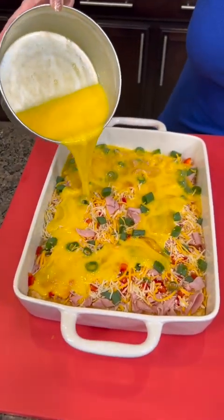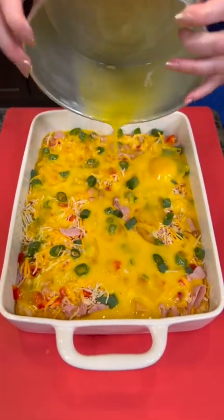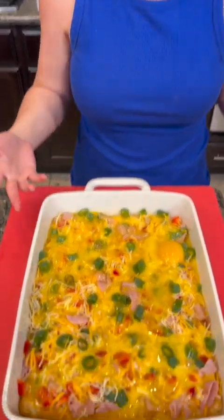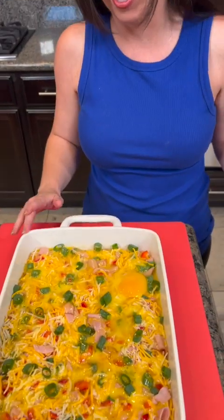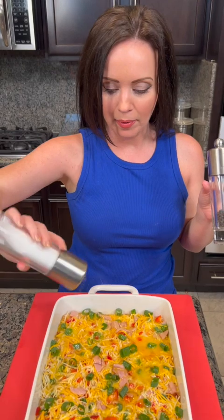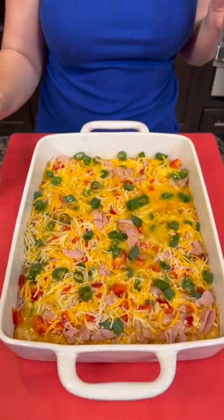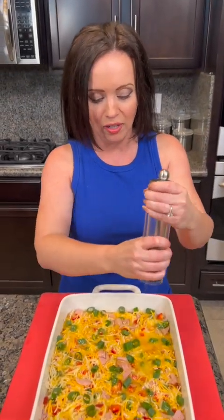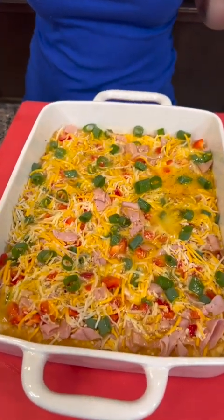Now we're gonna take our eggs and pour that mixture right over the top of all our hash browns. These are just frozen hash brown patties. We missed one — we're married, everything is a partnership. Good thing the oven kills all the germs. Now we gotta season it with some salt and pepper. Kyle likes lots of pepper, so we're definitely adding lots of pepper.